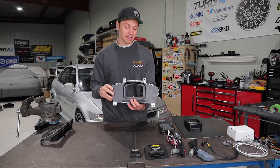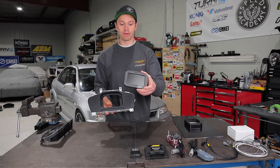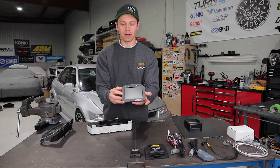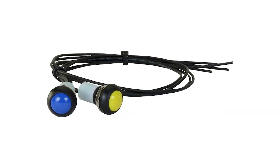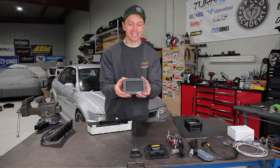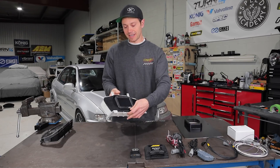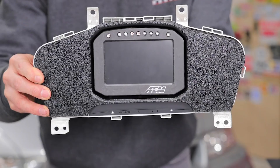Thankfully, AiM does have a flush mount model, and that is this one right here. As you can see, this one does not have that hood and doesn't have the buttons on the sides. What you need to do with this one is install external buttons — and I forgot to order those, so they are on their way. But now with this, it's going to mount up in here very seamlessly and it's going to look super clean.